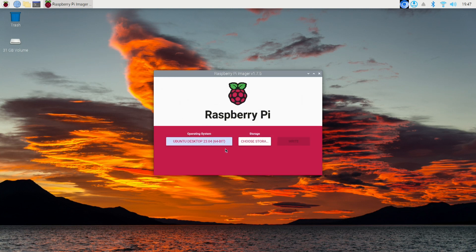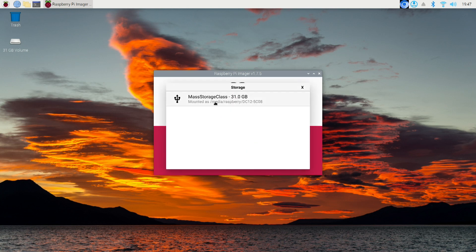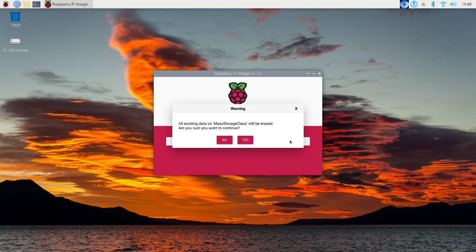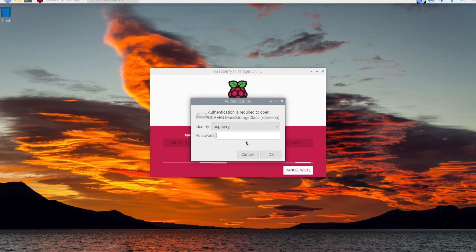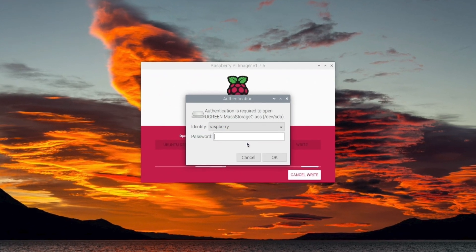This is going to look familiar — very similar to when we erased the disk. Select Ubuntu, select the card you want to use. Again, get ready to erase the disk. This is your warning. You'll need to enter your password for your Raspberry Pi OS here.